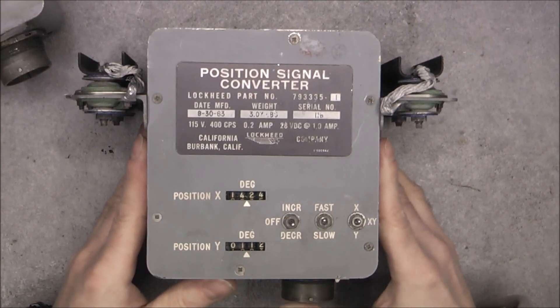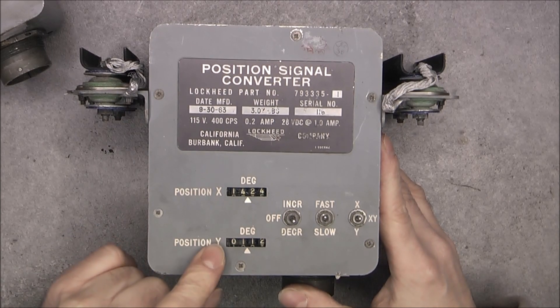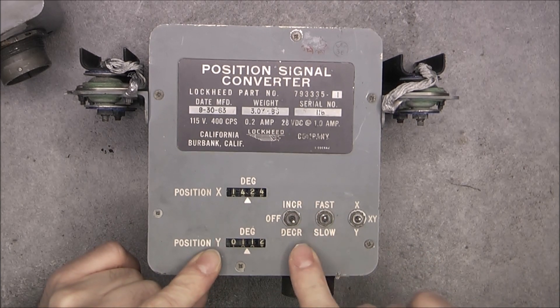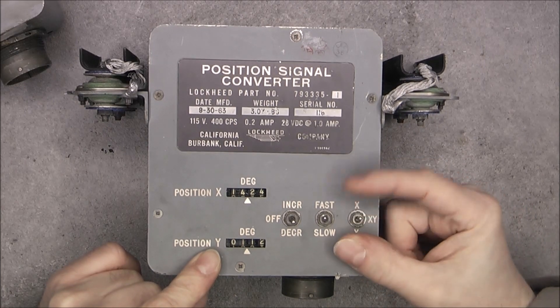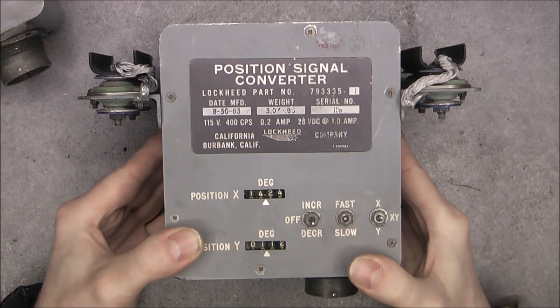Apparently they are used to set some values in X and Y position in degrees onto these counters on a very simple user interface: off, increment, decrement, fast, slow, or both, or only one of them. So I have no idea what it is actually used for.